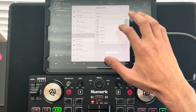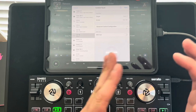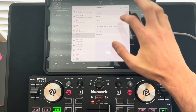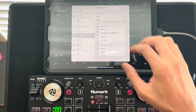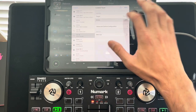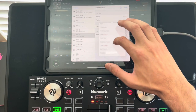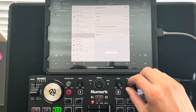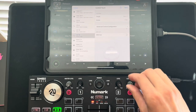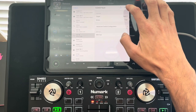We're changing it on Deck Two first — this is Deck Two, this is Deck One. Under Action, we're going to make it a filter knob. Scroll down to Filter and select it.